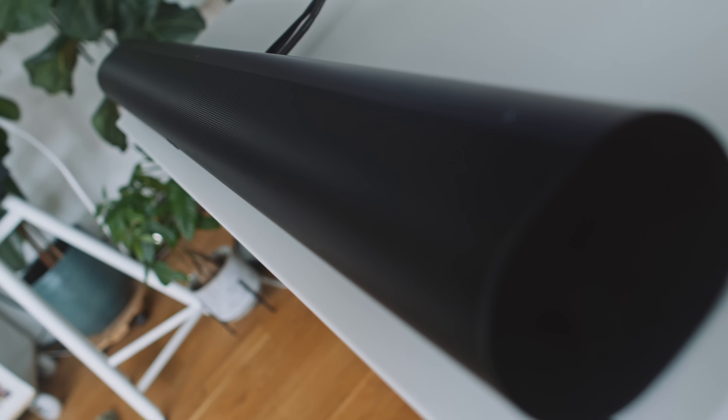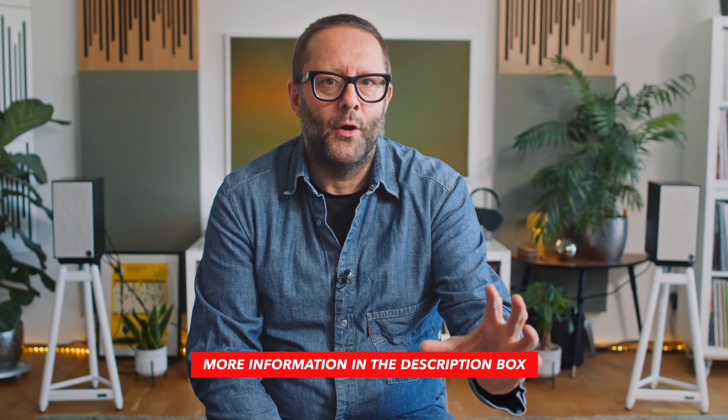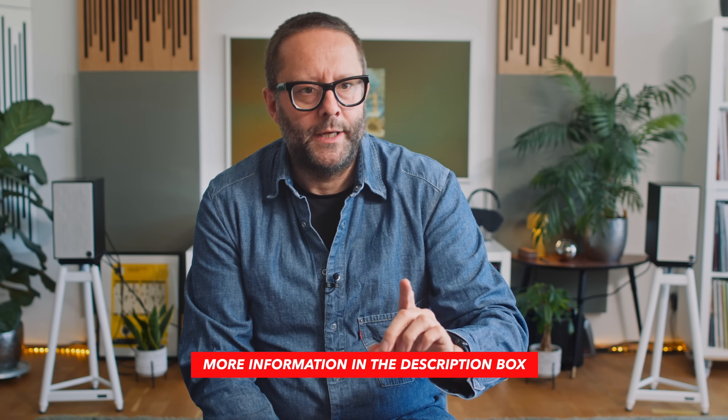After the disappointment that was the Sonos Arc soundbar — its lack of stereo width and its reluctance to step music into the room — I went back to the internet to look for alternatives and landed on the Fives by Klipsch. They sell for 799 euros, which is a couple of hundred euros cheaper than the Sonos Arc. I thought I'd buy a pair just to see what they're like, and also because I've got another similar type of speaker coming in for review in about two or three months, so I can use the Fives as the comparator in that review. But today we go deeper on the Fives.